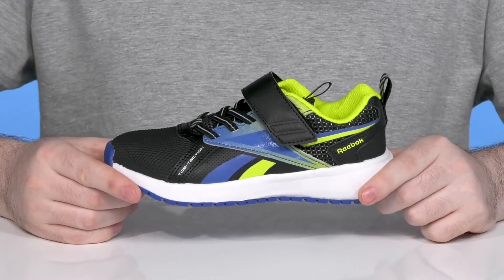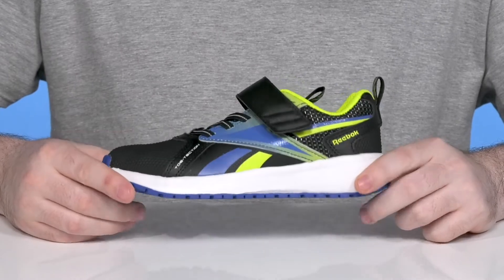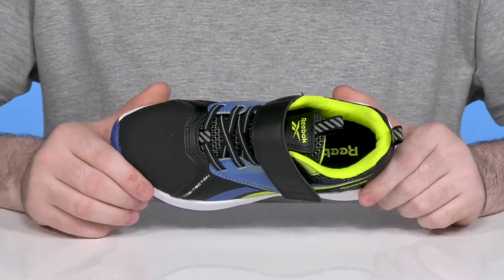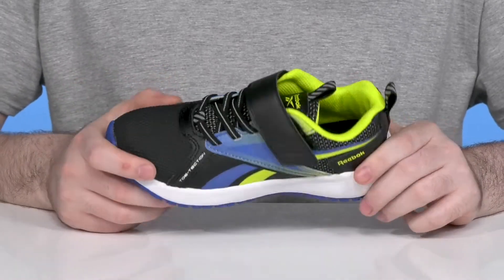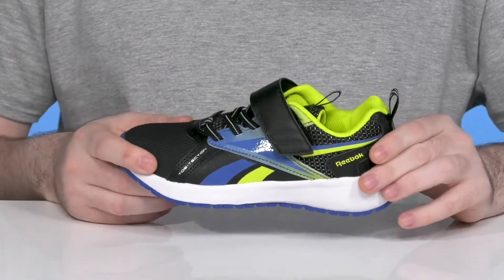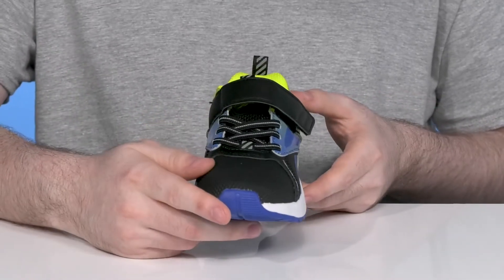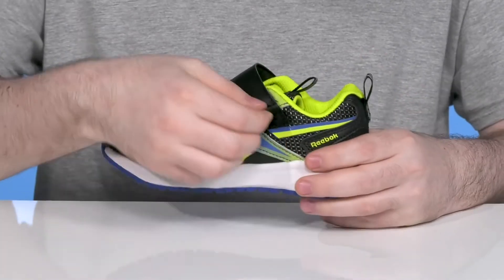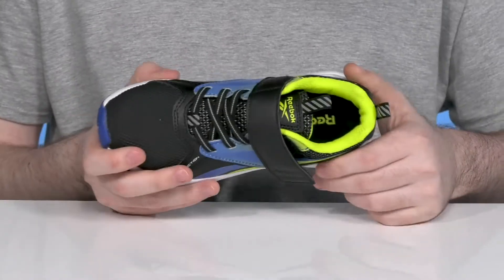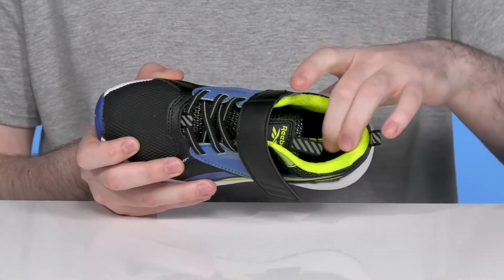Have them going all out when you send them back to school in this athletic silhouette from Reebok. This super durable design is incredibly lightweight, showing off a synthetic and mesh upper. That engineered design is going to keep it breathable and stretchy while also staying protective and abrasion resistant, using elastic bands for a secure closure along with a hook and loop strap across the top. Inside is breathable mesh, adding even more support and comfort throughout.